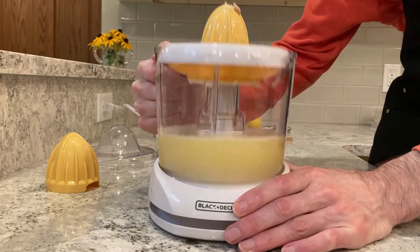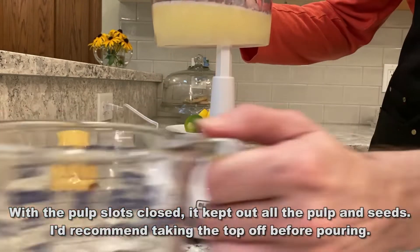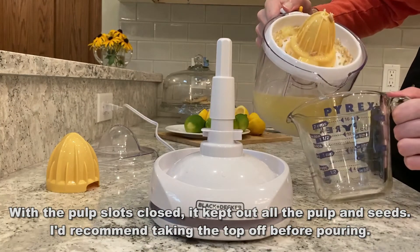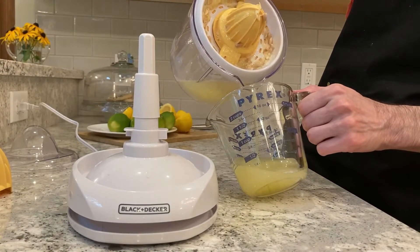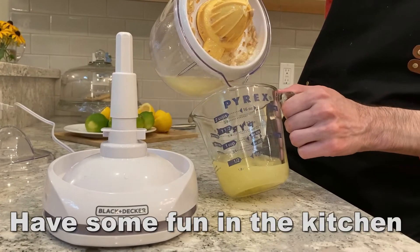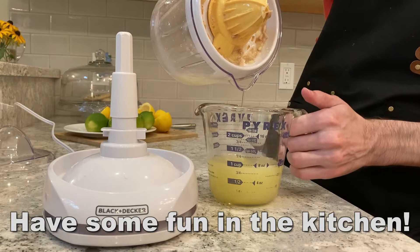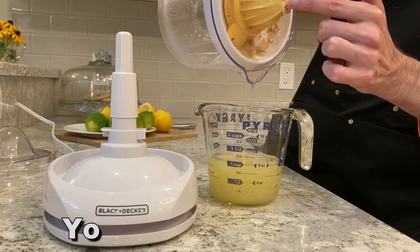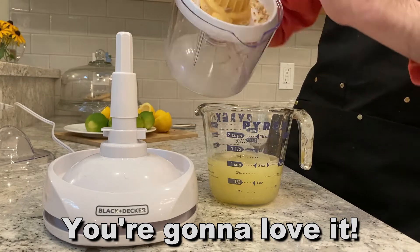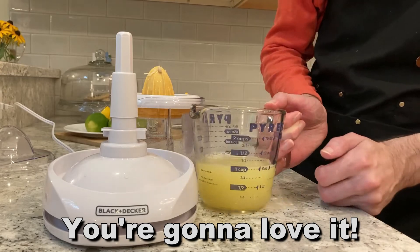Folks, my name is Adam from Elite Demonstrations. I only show you products that are really going to do the trick in your kitchen. I love cooking. This is BPA free and you're going to love it. Black & Decker — this is a premium brand. Don't take my word for it; go ahead and pick it up for yourself. You absolutely will not be disappointed. I'm Adam from Elite Demonstrations. Thanks for watching, and say it with me — adios, amigos.